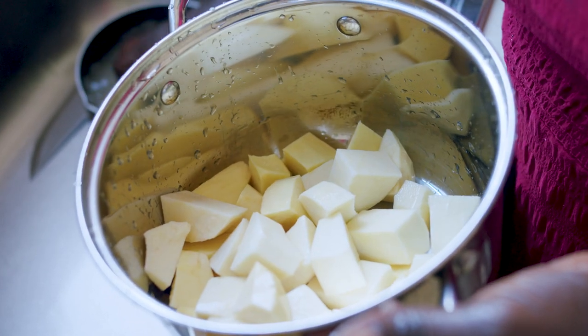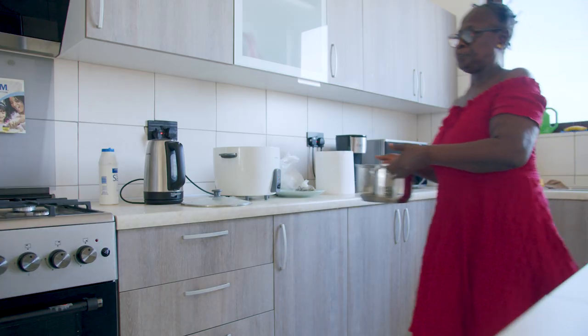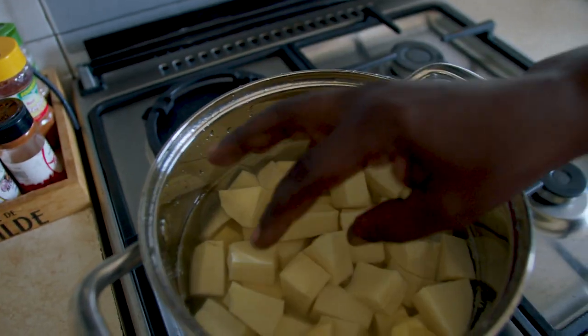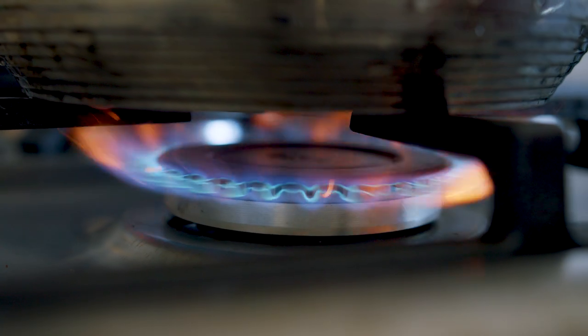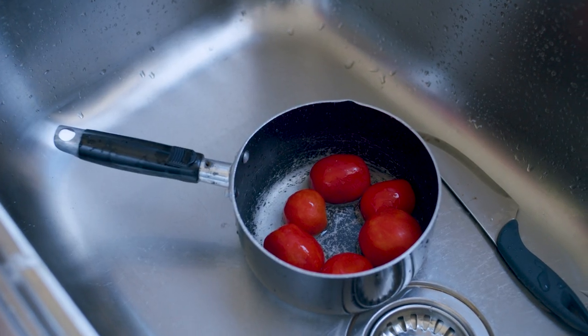You start by peeling your yam and cutting it into sizable cubes. Add water and salt and boil it. You're going to be boiling it until it's almost in a mashed state, so it's better to add a little more water than you normally would when boiling. How much pepper? Enough to your taste.